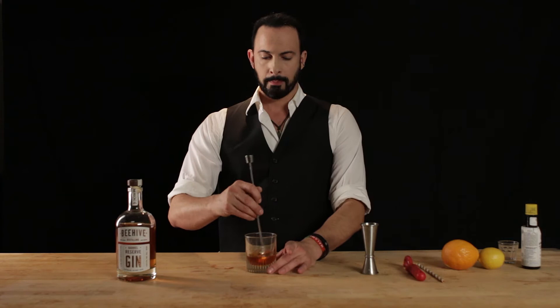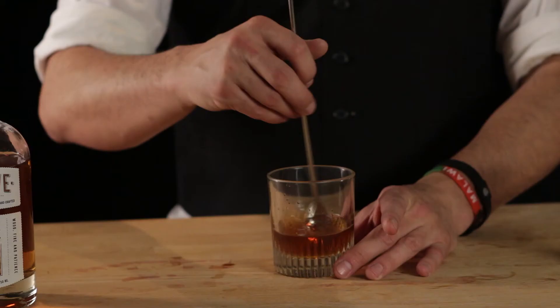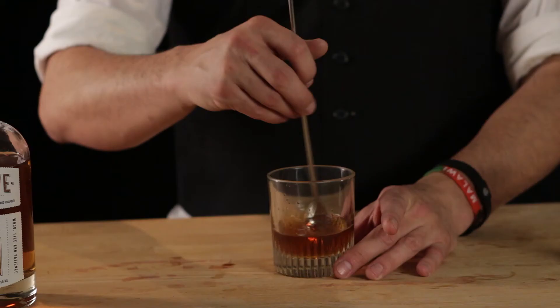Before we add any ice or anything, we're going to stir this now. It's called leveling. That's basically because the honey and the bitters are going to bind better, or more quickly, at room temperature than if it's chilled. So we'll just give this a good 10, 12, 15 stirs.